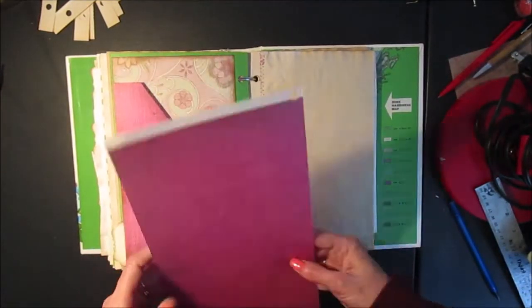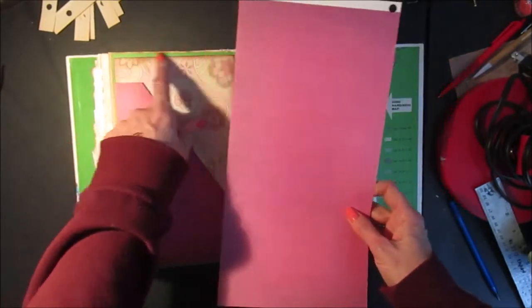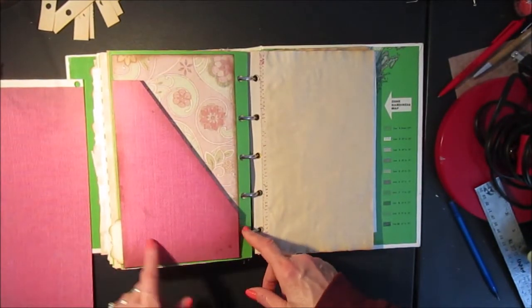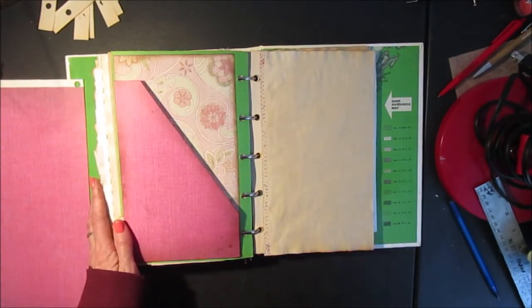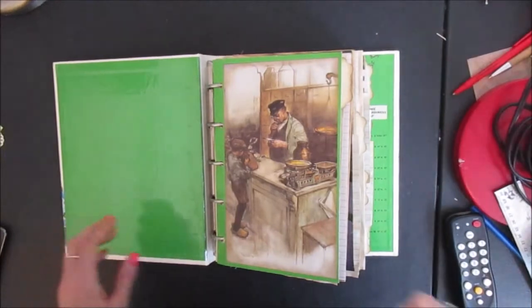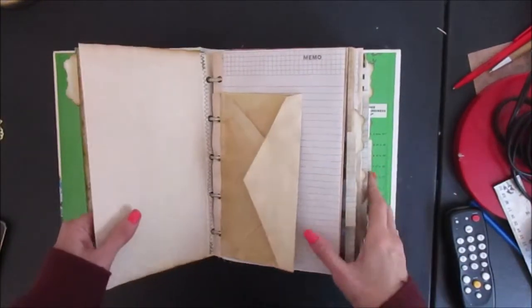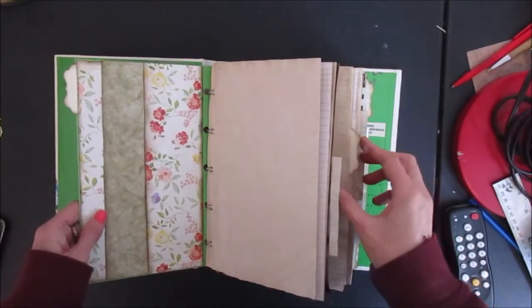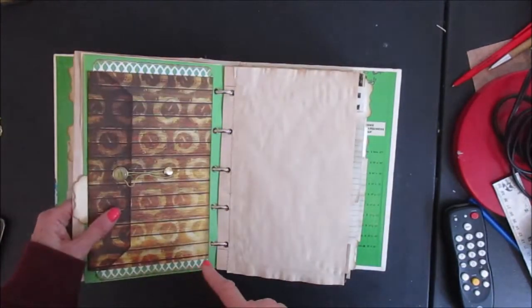And there's the finished product. Of course I inked around the edges and I also inked around the edges of my pocket afterwards - I'd forgotten to do that before attaching it. I replicated the pockets, envelopes, and paper bags on my other pages as well, so I'll just quickly show you the backs of the dividers.